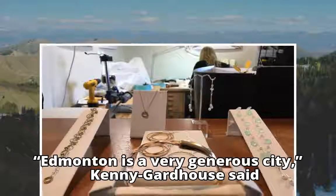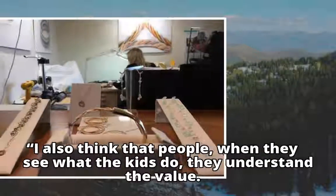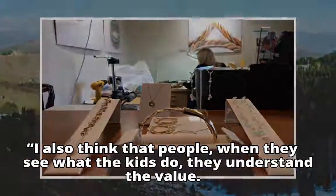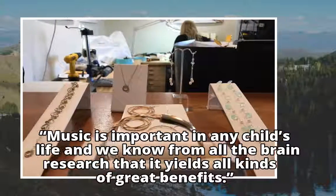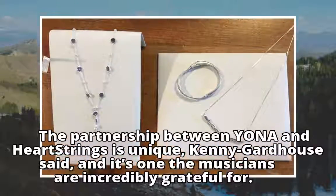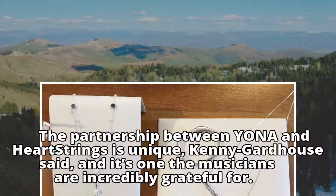Edmonton is a very generous city, Kenny Gardhouse said. I also think that people, when they see what the kids do, they understand the value. Music is important in any child's life and we know from all the brain research that it yields all kinds of great benefits. The partnership between Yona and Heartstrings is unique, Kenny Gardhouse said, and it's one the musicians are incredibly grateful for.